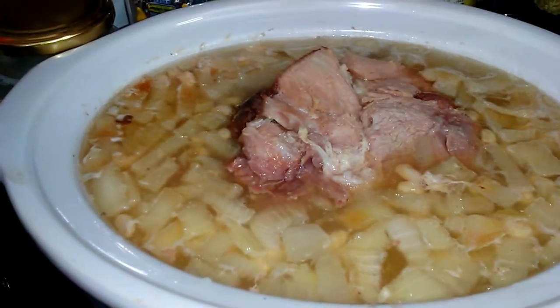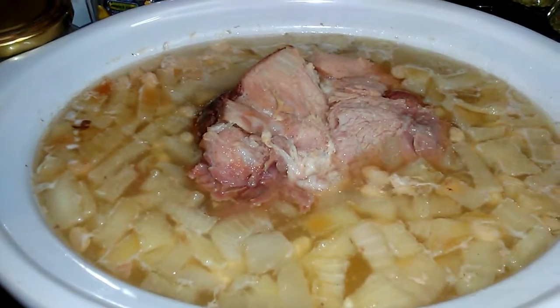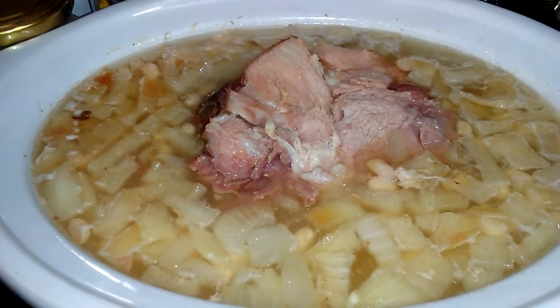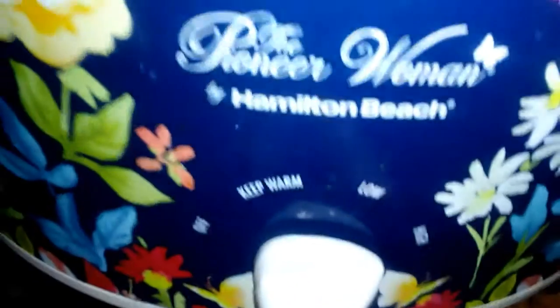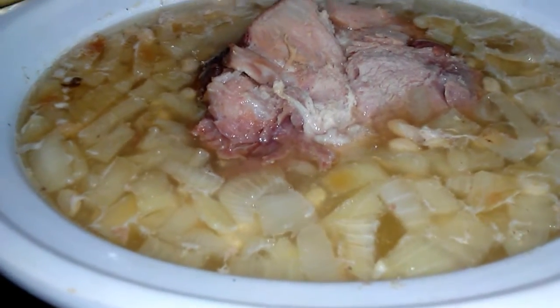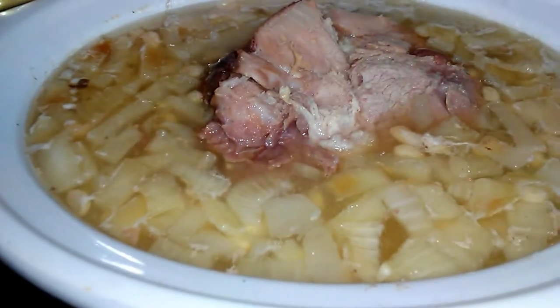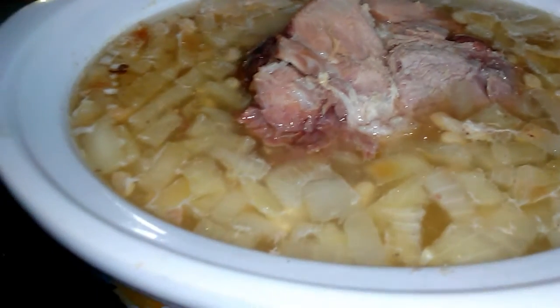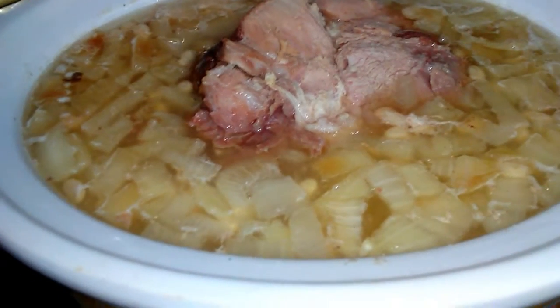I've been on high since about 6am and now it's 9:30pm, and it's got a long ways to go. So I'm going to leave it on high and check it in another 3 hours or so. I have an appointment this afternoon, but it will probably be on high most of the day — I thought I could turn it down, but the meat's not even close yet. It's got to be falling off the bone so I can take the bone out and shred the meat.